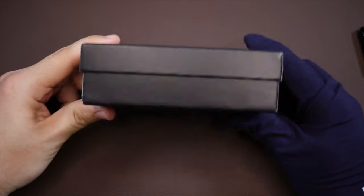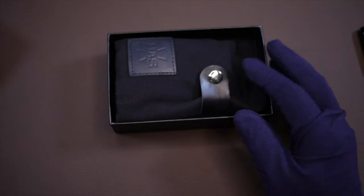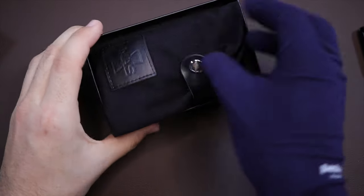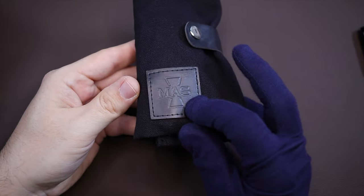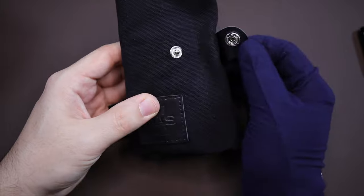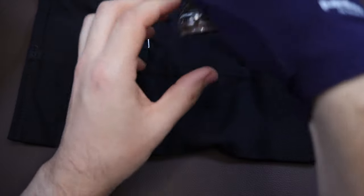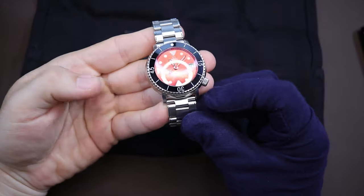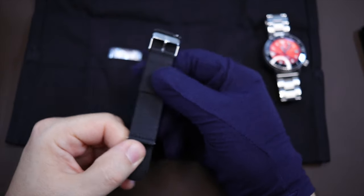It does come in a standard cardboard box with nice branding on the front, and inside is a canvas watch roll. It holds four watches with black leather accenting and the branding, plus a simple stainless steel button that holds it together. Inside we'll see the watch, which I have on the stainless steel bracelet, and there is also a strap included.